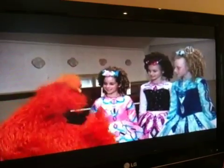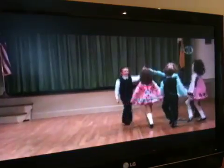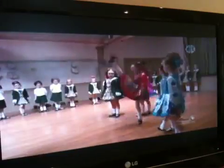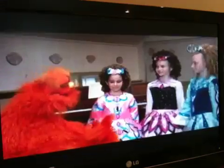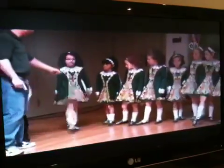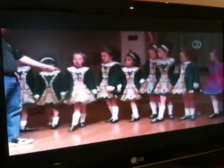Do you guys think I would be able to do an Irish step in? Yeah. Really? Yeah. What do I have to do to do an Irish step in? You have to lift your legs up high and point your toes while you're doing it. Can you show me that? Wow, that is really high kick. You think I can do it? Oh, yeah.